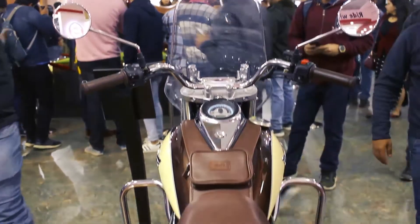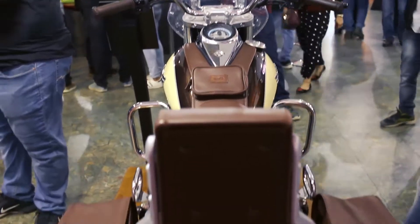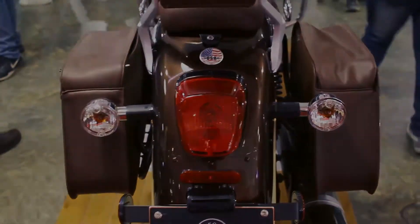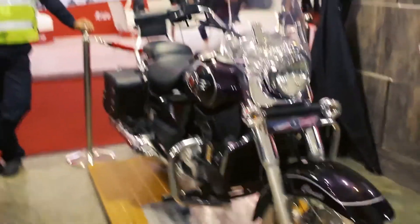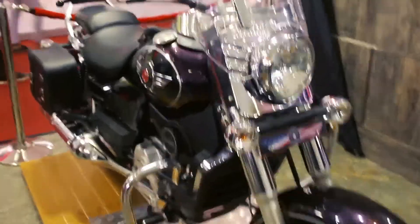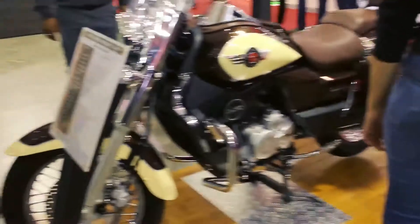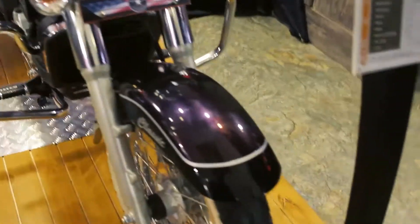Moving forward, it's got a tall windscreen and the rearviews are set in such a way that you will see the world behind you in a completely new posture. You'll also notice they have a separate model — the color theme is different, it's purple in shade — but both are exactly the same, just two different colors.